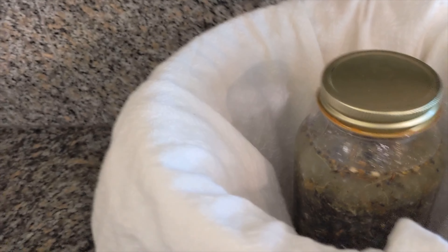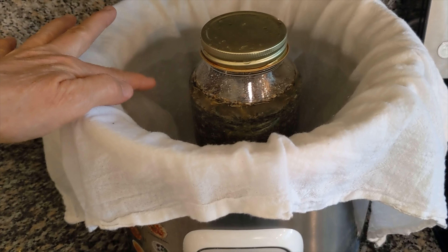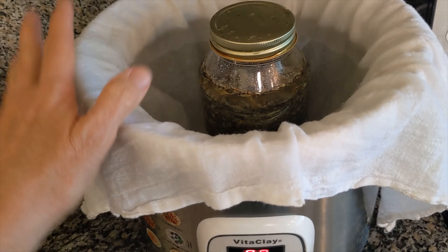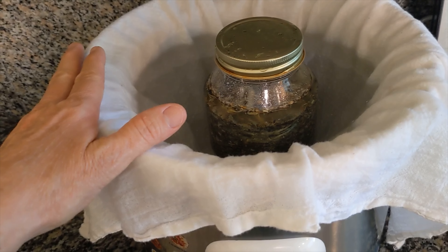Put the jar into the bottom of a crock pot or slow cooker that is lined with a cotton rag, and pour in water. Once the water level reaches the top of the oil in the jar, turn your crock pot or slow cooker on warm to get the water nice and hot but not boiling.